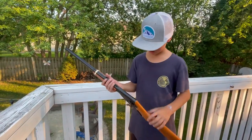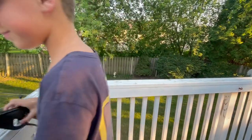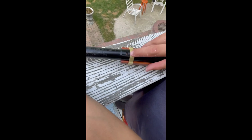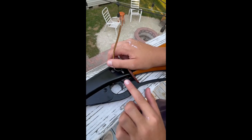This is the Daisy lever action. I'm going to show you how it works. This right here is where you put your ammunition. Once you close it up, it will drop down the barrel into this little piece. If you see that, that is the pellet.